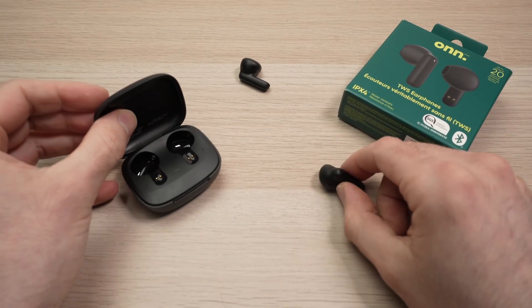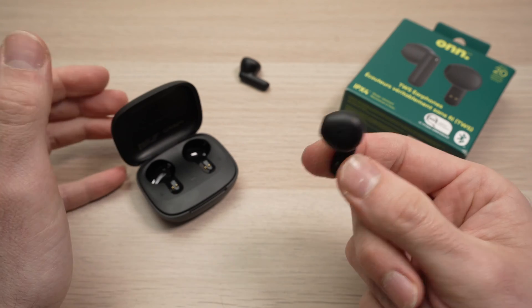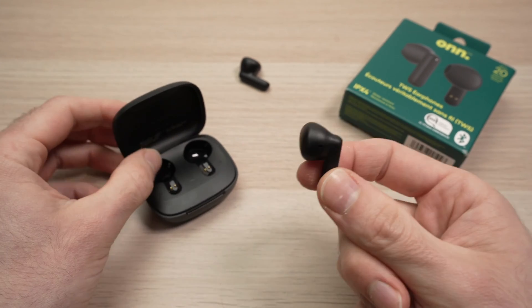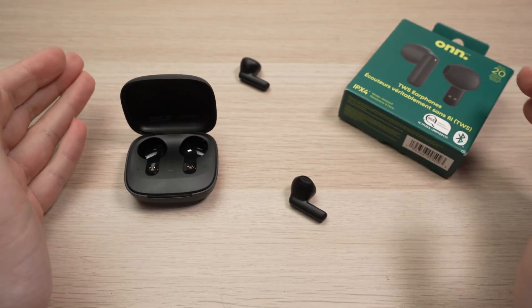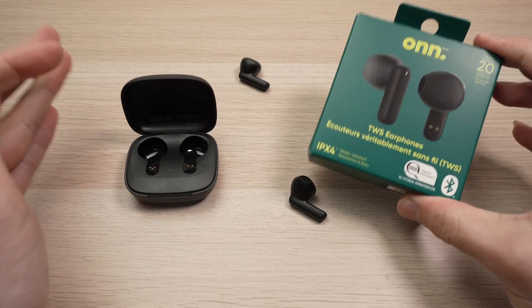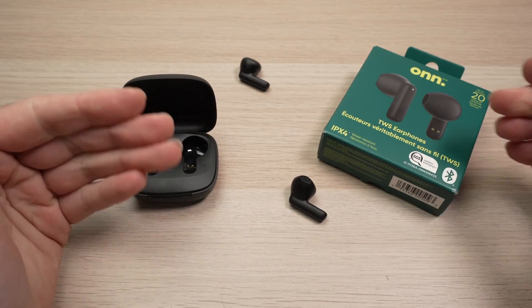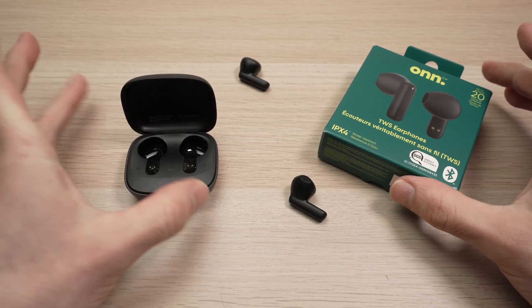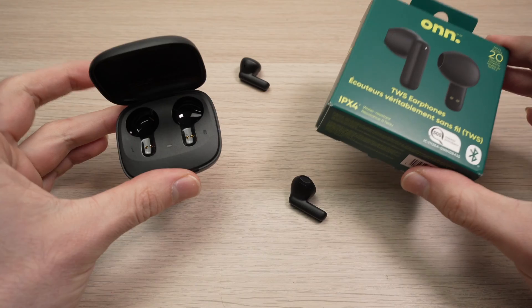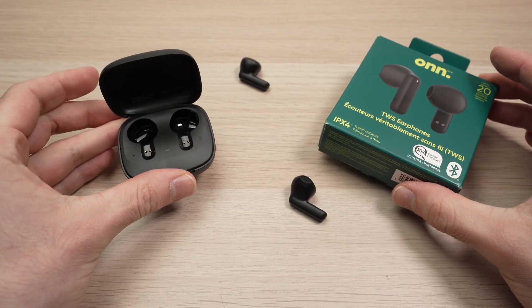In this video, I'll show you how to fix your own true wireless earphones, earbuds — name them the way you want — in case they don't work properly. There are many causes why this could happen, and I'll show you a few solutions that will surely help you. If you have another trick that I didn't talk about in this video, please take a moment and write it down in the comment section — I'll try to make a video about it, and I'm sure it'll be very helpful to many other people.